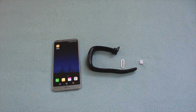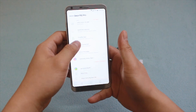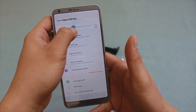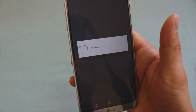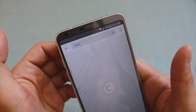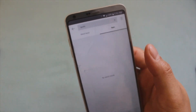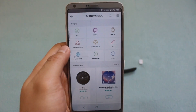Before we get into the process, let me show you something. If we try to download an app from the Samsung Galaxy Apps on the Gear Fit 2 Pro, let me lower the brightness so you can see my screen. We go to Samsung Galaxy Apps and search for Spotify — it says no search results. Basically, we cannot download Spotify using an STC SIM card or any SIM card from a country that doesn't support Spotify.